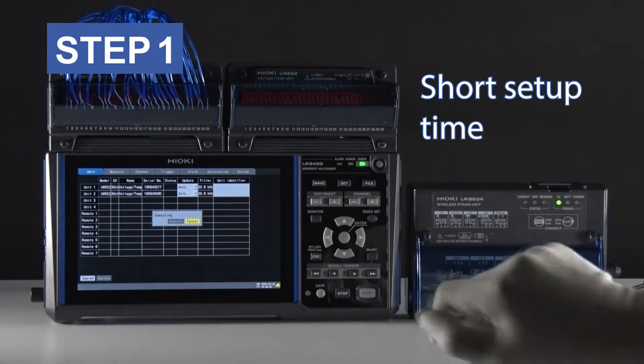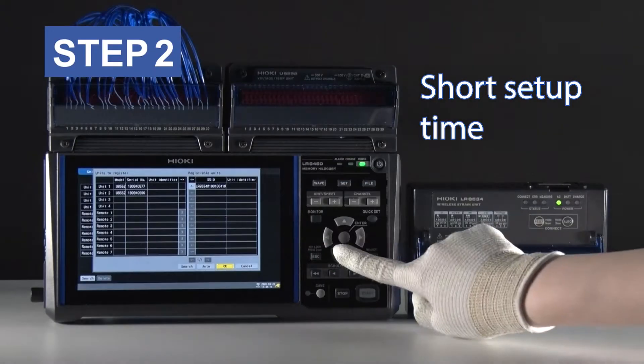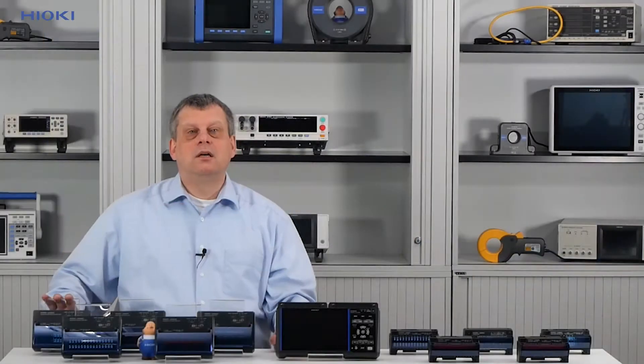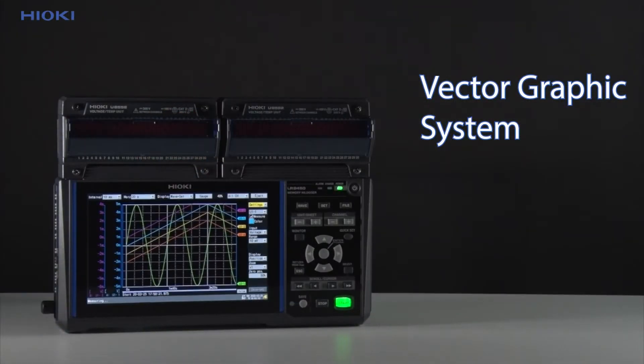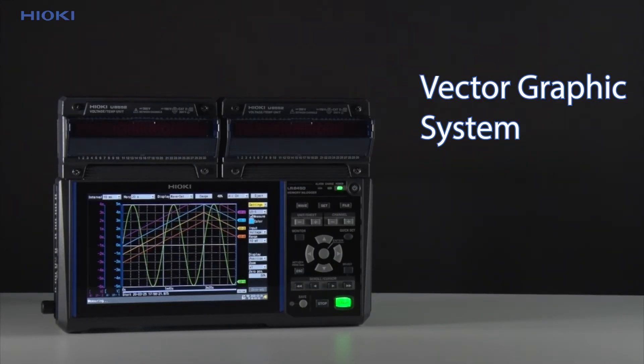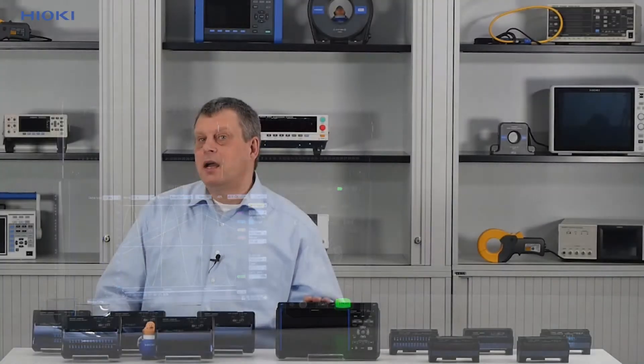Next, let's walk through the features of the instrument. First up, we have a short setup time — the wireless technology results in a significantly shorter setup time compared to wired measurement. Then we have the vector graphics system. The recorded data can be displayed on the 7-inch display in graphical waveform as well as in a tabular numerical form.